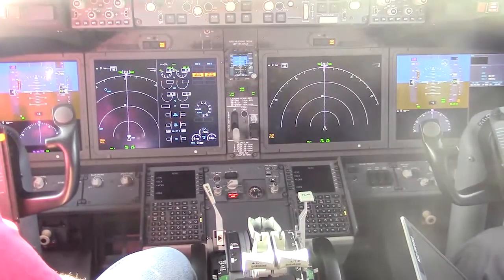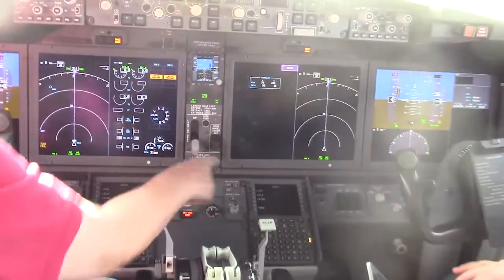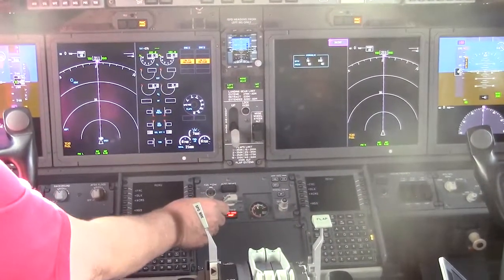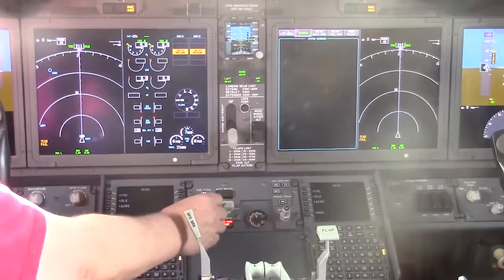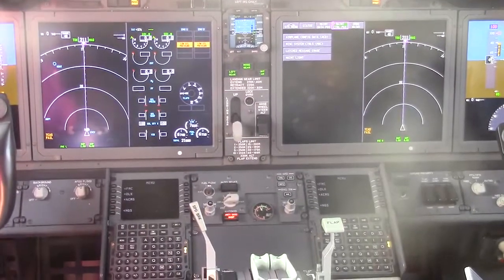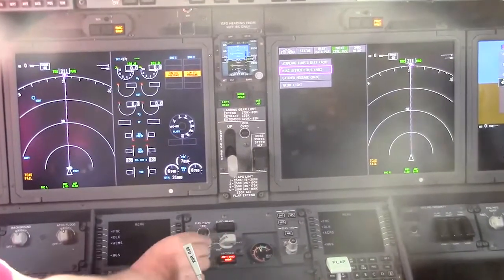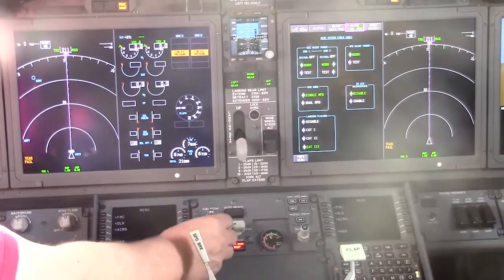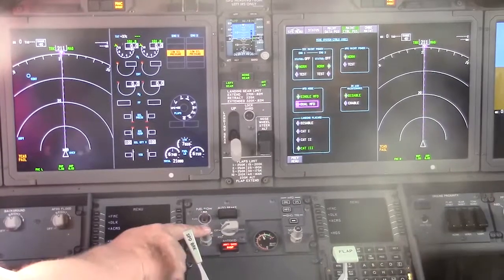Press the MFD system button, press SEL to enter maintenance system menu. Scroll to maintenance control page and select. From the pull-down menu select MIS system controls. Scroll down the screen to MFD mode and select dual MFD.